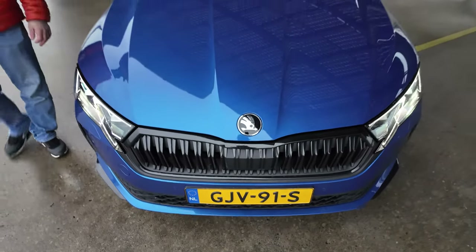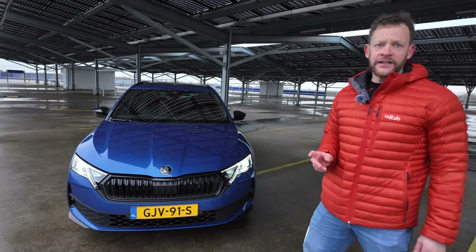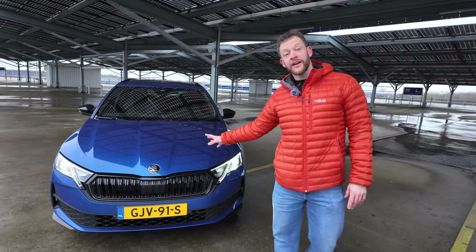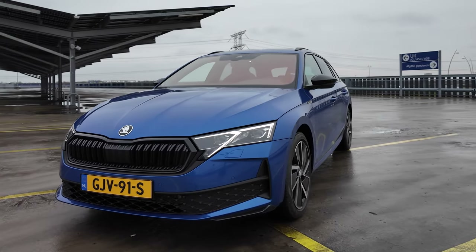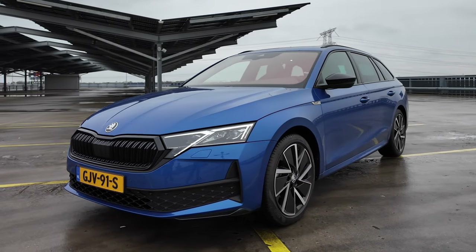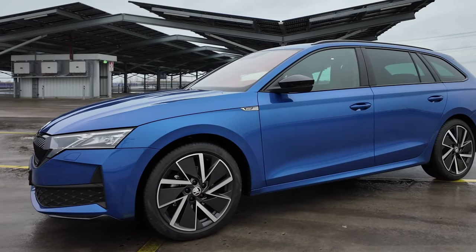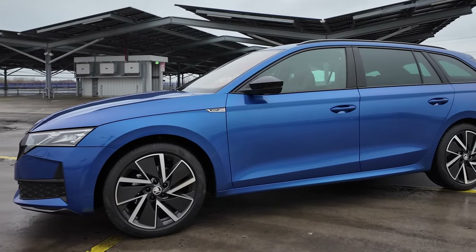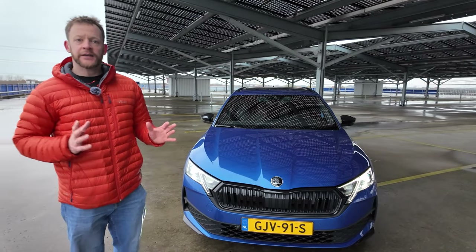If you are in the market for a car that is not an SUV and also not a Skoda Superb, then perhaps the Skoda Octavia is the one for you. My name is Peter and in this review we're going to have a look at the Skoda Octavia in this Sportline Edition, which I think is a fantastic looking car especially with this black pack trim.